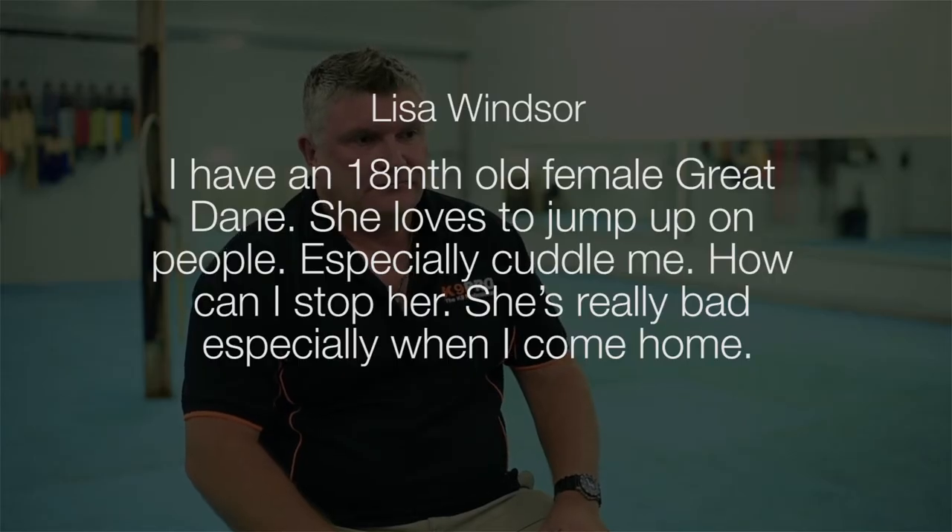Lisa asks: I have an 18-month-old female Great Dane. She loves to jump up on people, especially to cuddle me. How can I stop her? She's really bad, especially when I come home. Something that needs to happen with these dogs is that we need some rules and boundaries. If a dog likes something, people often feel bad about trying to stop it. My dog really likes to bite people — if I just let him do it because he likes it, I probably wouldn't find it cool.